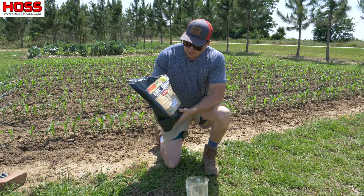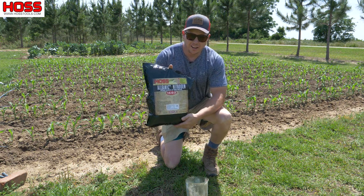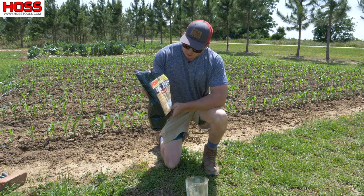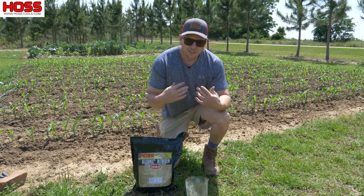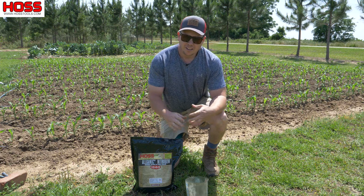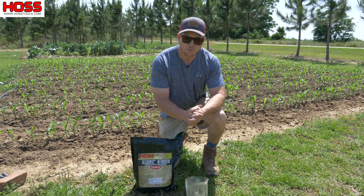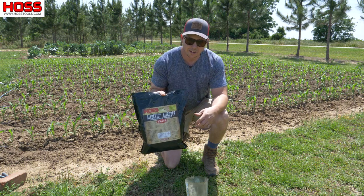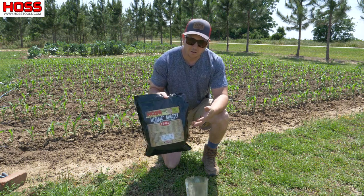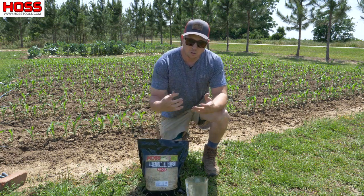We got to keep feeding this stuff if we want a really good crop. Our preferred fertilizer for side dressing corn is this stuff right here - it says organic nitrogen on the label, but what it is is Chilean nitrate. You'll hear it also called sodium nitrate or nitrate of soda by the old timers, or Bulldog soda. They used to use it a lot on tobacco plants back in the day, but this is some real good stuff for fertilizing corn. It's also organic, so if you're an organic grower you can use this stuff. It's OMRI registered and it's 15% nitrogen, which is what we need to give that corn at this point.